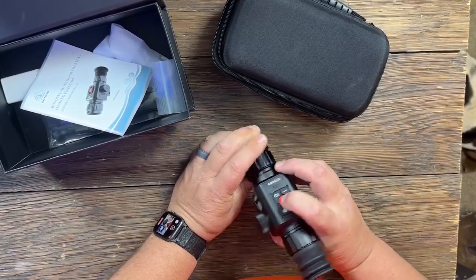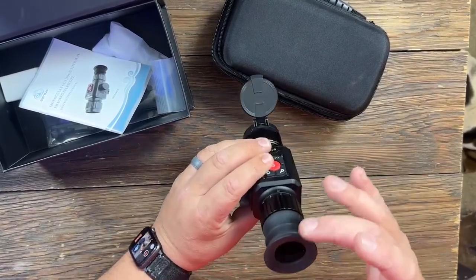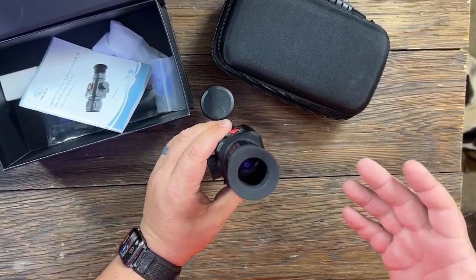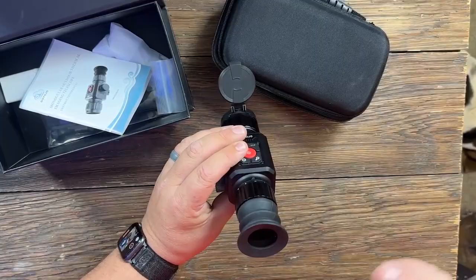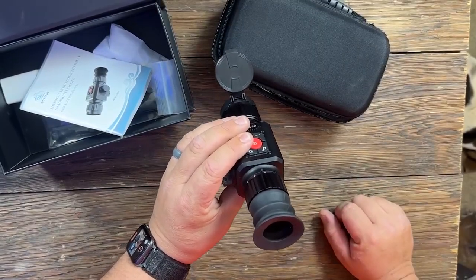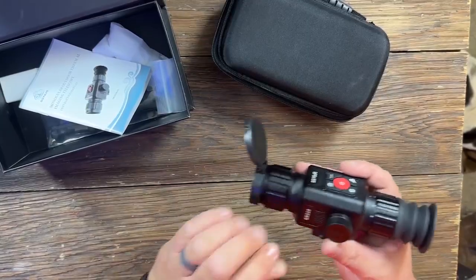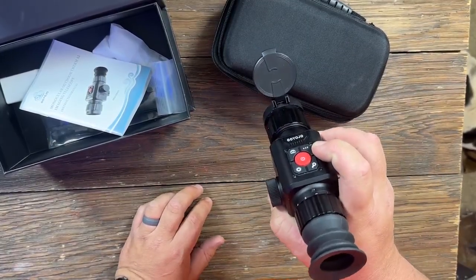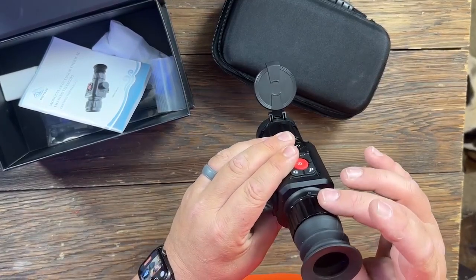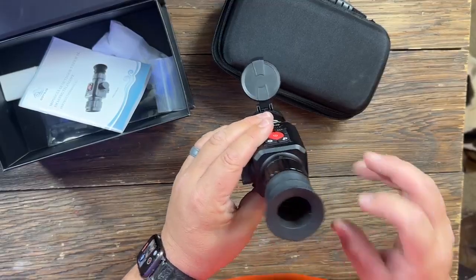The screen is really pretty nice. I will say it does give off a little bit of glow, so if you're really worried about someone seeing your face — though I doubt you're going to be with a budget-friendly thermal — this is mainly for hog hunting or something like that, where this one is going to rank really well. It does give off a little bit of glow. You've got your date and time, your zoom level, your brightness level, and your battery remaining right there on the screen.